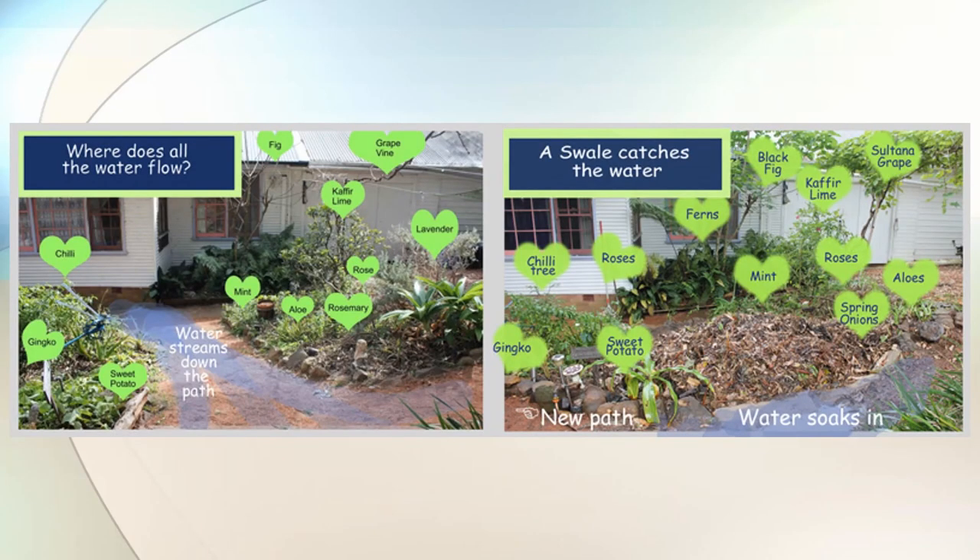Here's a berm that I used that sits on the contour to trap water. Originally the water ran straight down towards the house, and so I made a berm that trapped the water and it made the garden far more productive.